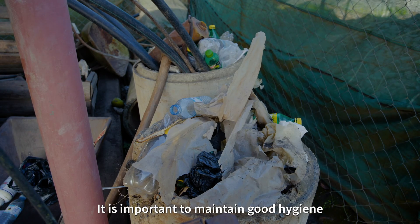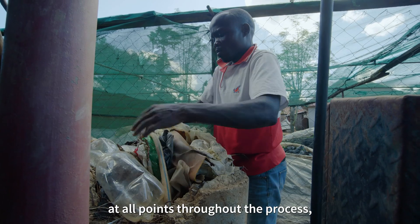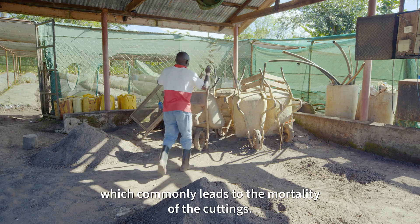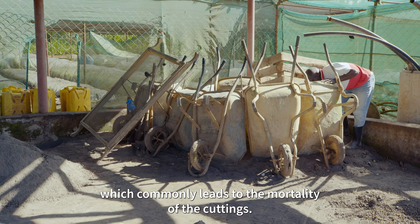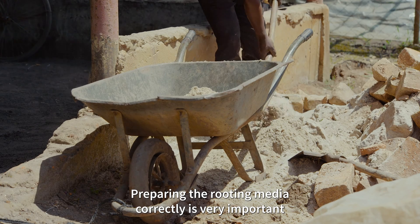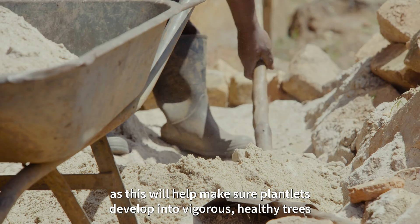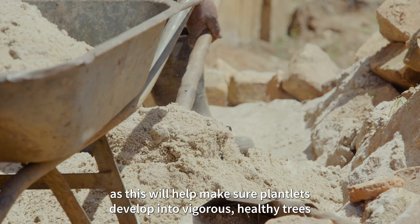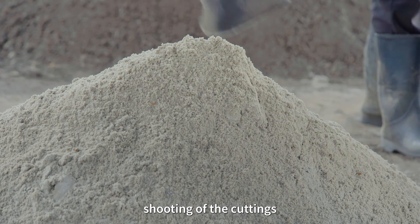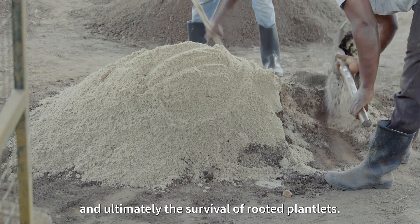It is important to maintain good hygiene at all points throughout the process, as this will reduce disease and pest infestation which commonly leads to mortality of the cuttings. Preparing the rooting media correctly is very important as this will help make sure plantlets develop into vigorous healthy trees. This media supports rooting and shooting of the cuttings and ultimately the survival of rooted plantlets.